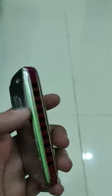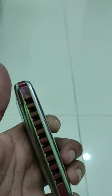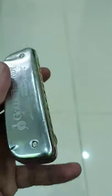There's another type of harmonica called chromatic. It's got a lever here and a larger number of holes. Basically you can play all kinds of songs — Bollywood, Hollywood, or anything.